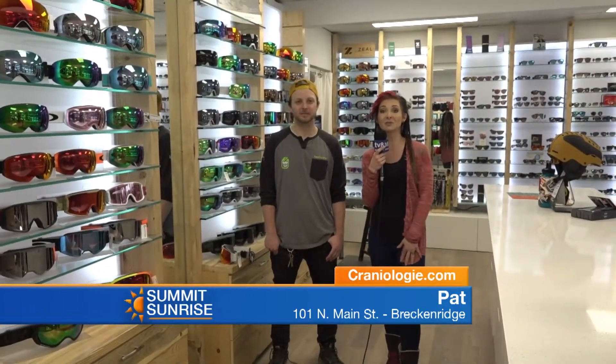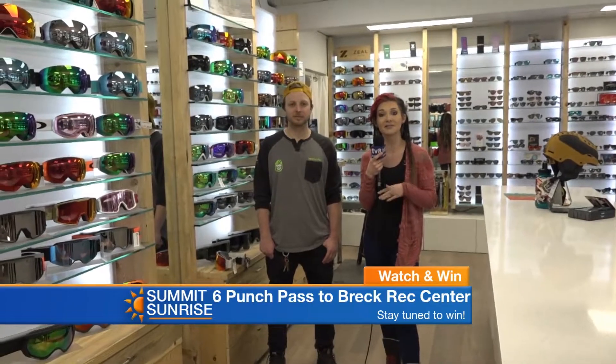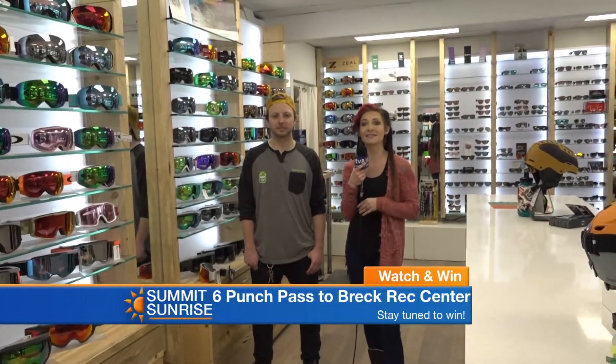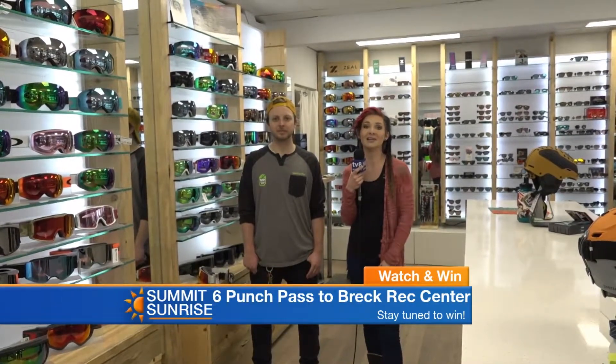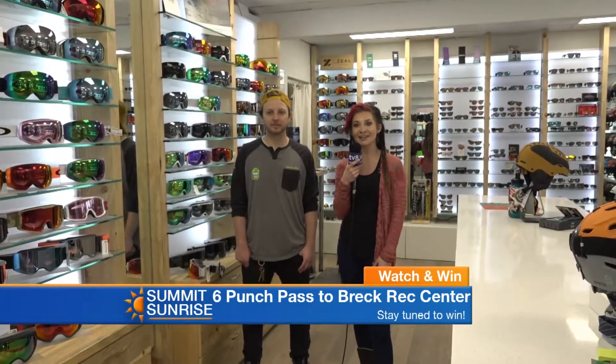Stay tuned — we have a Watch and Win coming up later on. There's more of our shows still ahead. We have a punch pass to the Breck Rec Center — a six-punch pass, so you can come in with you and five of your friends, or save it for yourself and get six days there. The Breck Rec Center is a great place this time of year — on those cold dreary days you've got to get some strength going for the mountain.